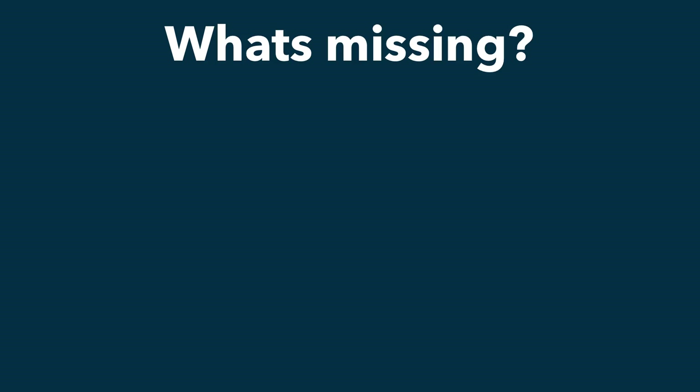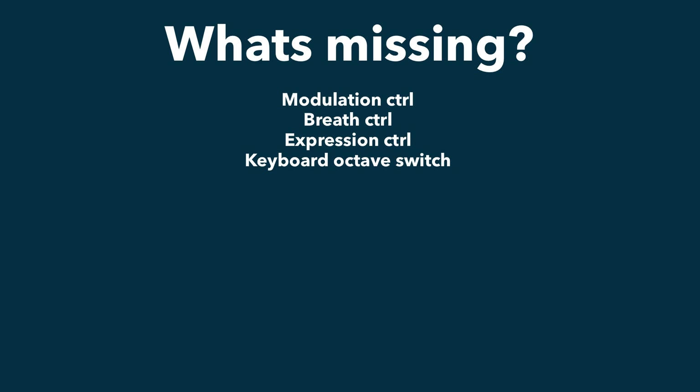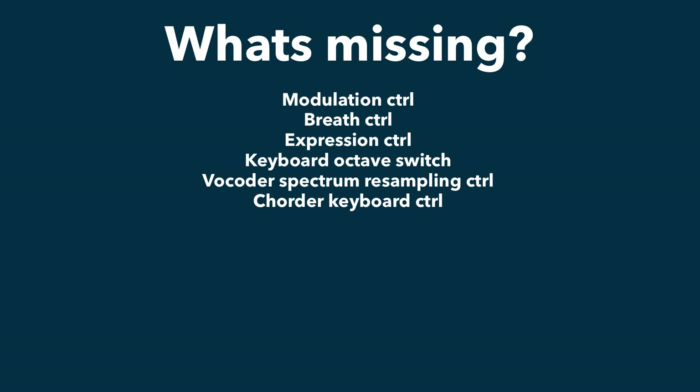Let's summarize what's not in here — that's easier than summarizing what is in here, because almost everything is. This template is about 98–99% complete. I didn't bother to map the modulation wheel, breath controller, or expression controller. I didn't map the keyboard octave controller either. There was a function to get the vocoder to sample the spectrum, but I didn't map that because I didn't really understand how to use it. The sequencer has some functions you need to control from the keyboard itself, so I left those out too.